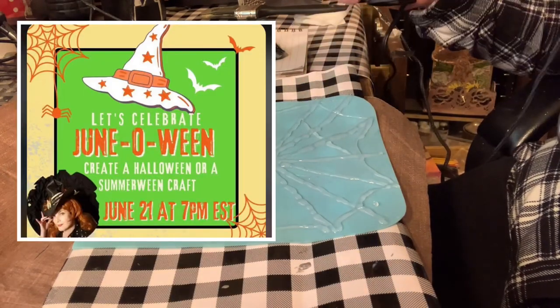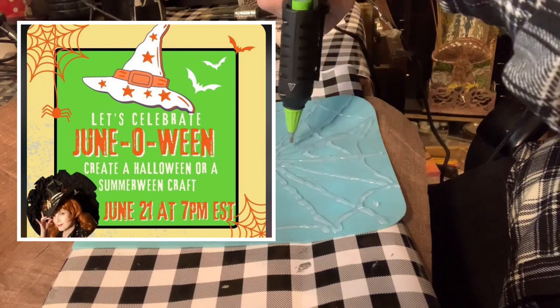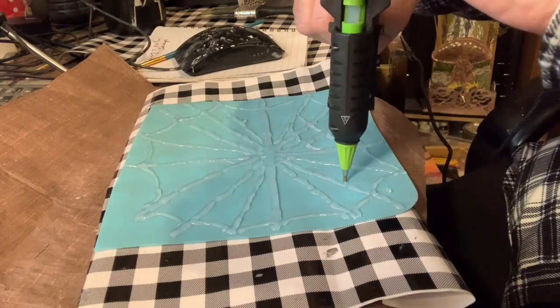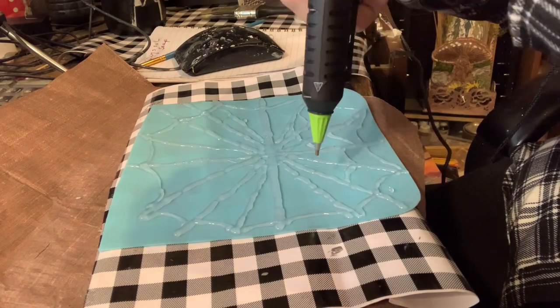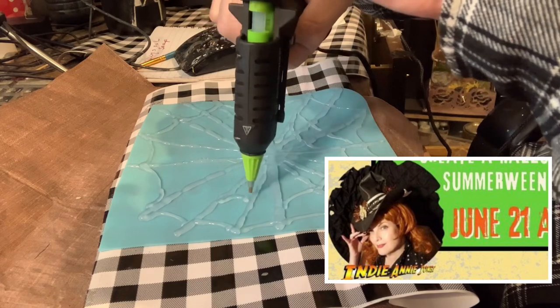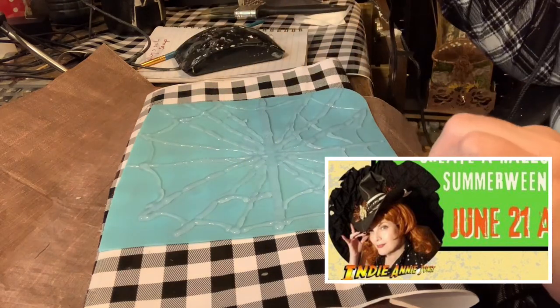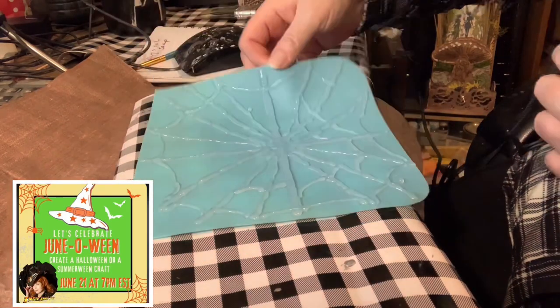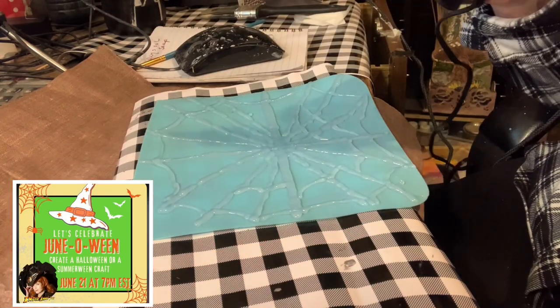Let's celebrate Halloween in the summer with the June-o-Ween collaboration hosted by Annie over at Crafting with Indiana Jones. Make sure to check out the playlist and Annie's link in the description box below and bring some Halloween magic to the sunny days of summer.